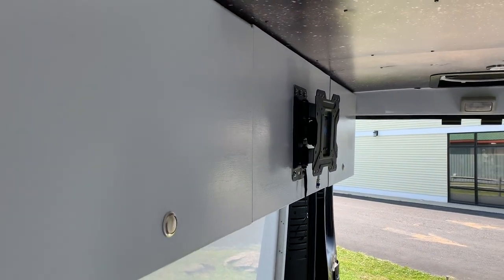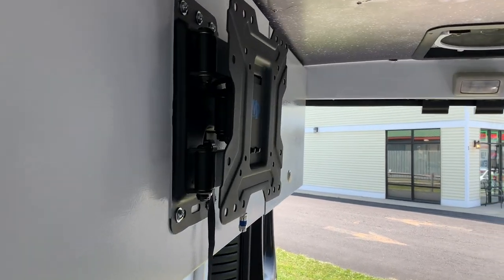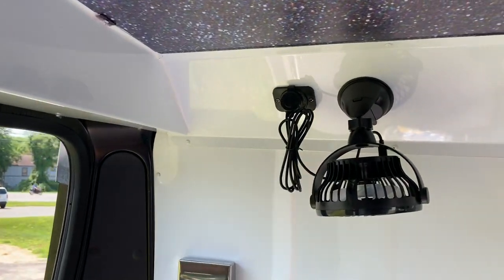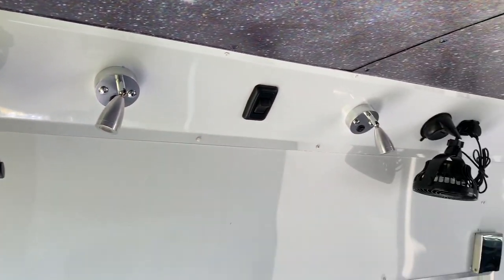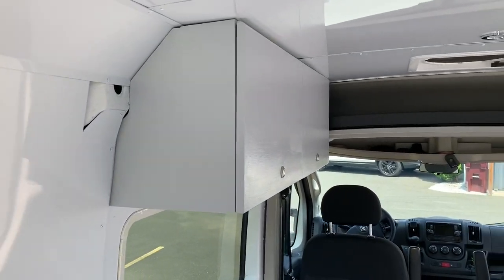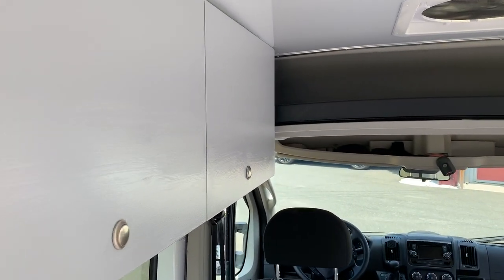Another set of cabinets and the TV mount. And we've got the stuff that's over the bed — USB fan, reading lights, and the other cabinet.